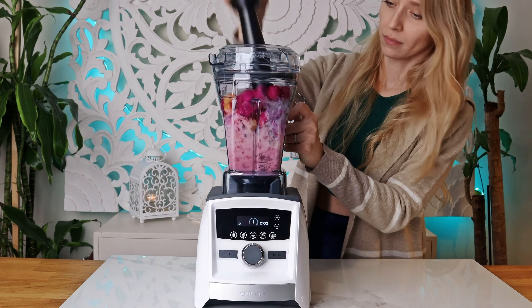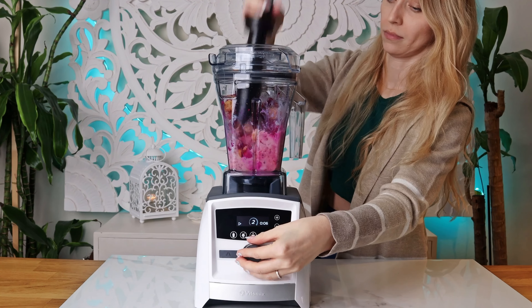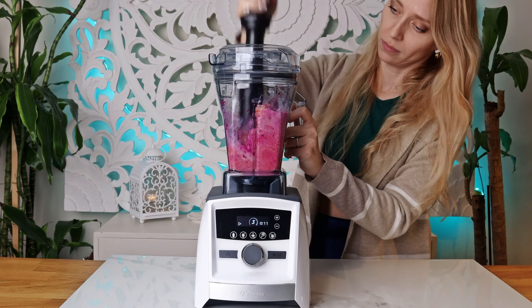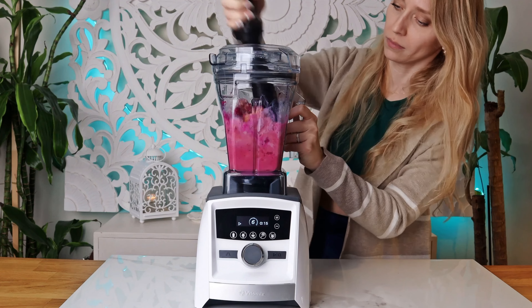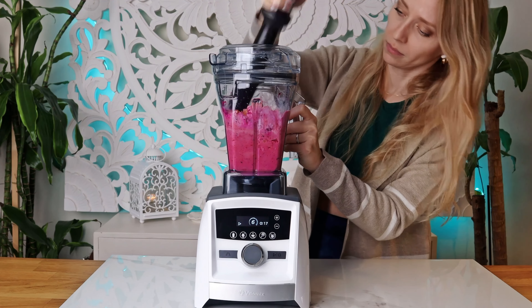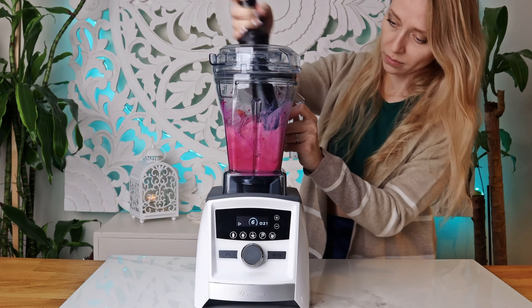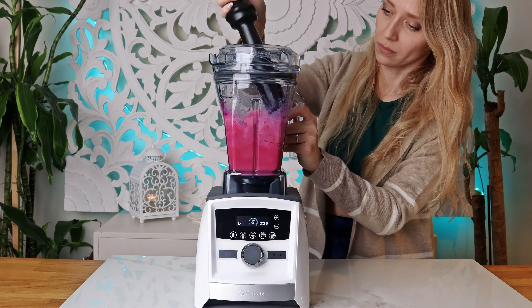Frozen pink dragon fruit in this smoothie recipe is a great source of fiber, antioxidants, essential vitamins and minerals. It's packed with vitamin C, which can help to boost your immune system. Strawberries provide an excellent source of polyphenols, which can help reduce inflammation and protect against oxidative stress.